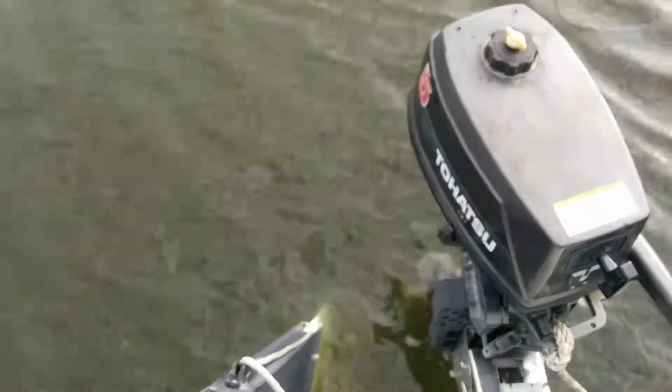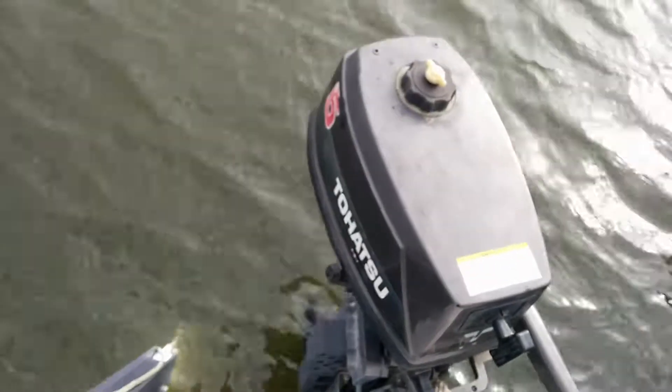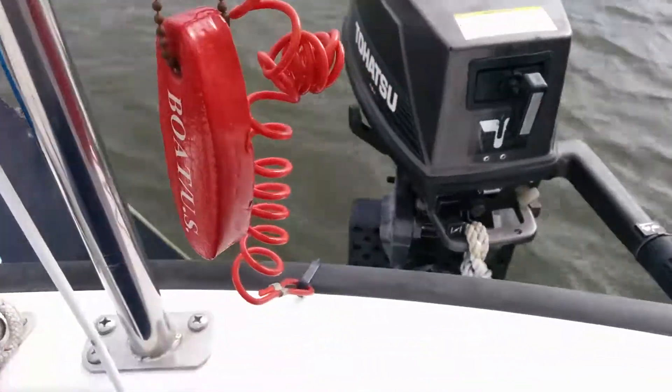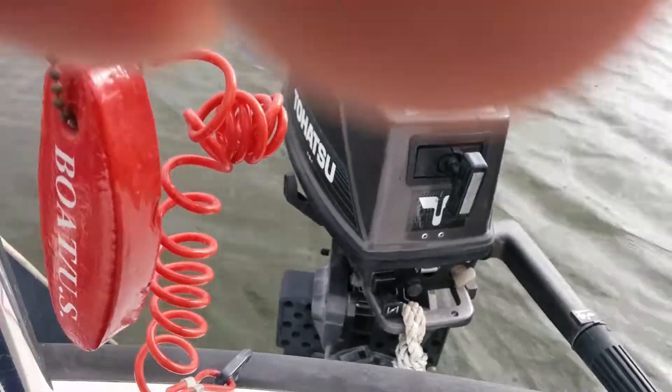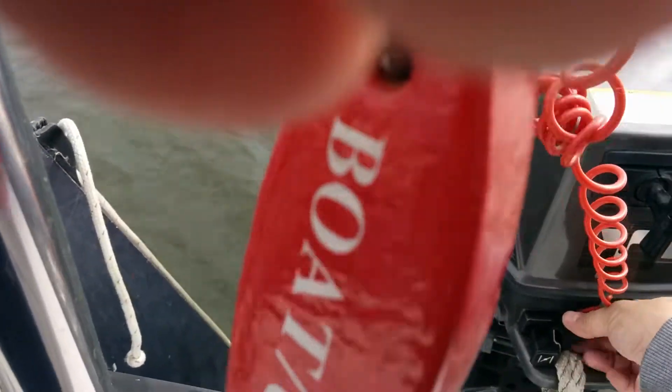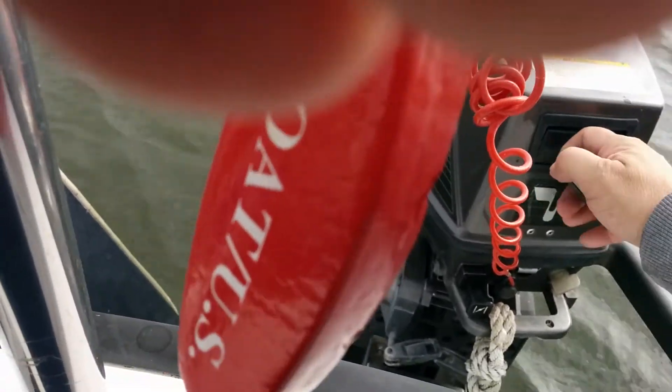Okay guys, this is the motor, the Tayatsu 5 horsepower two-stroke motor, and I'm going to turn it on just to check that everything is working as it's supposed to be working. So let's go ahead.